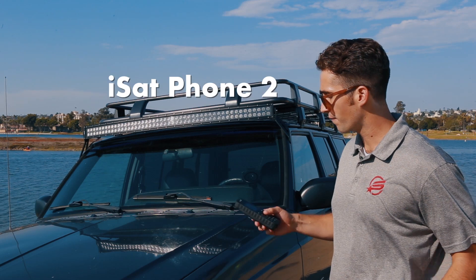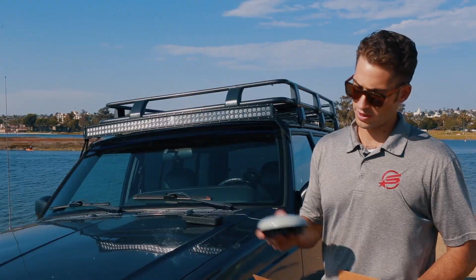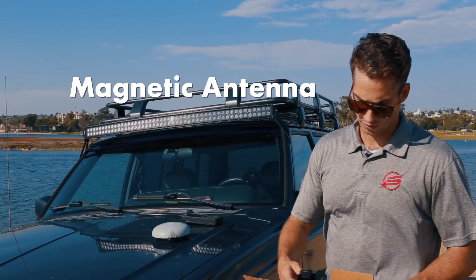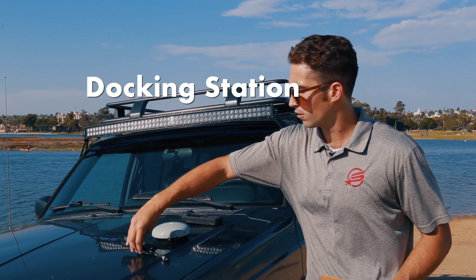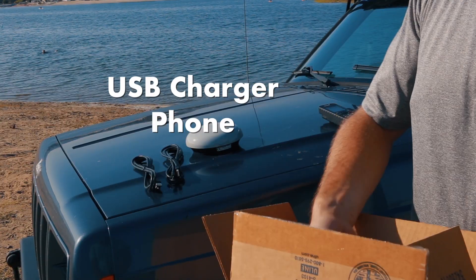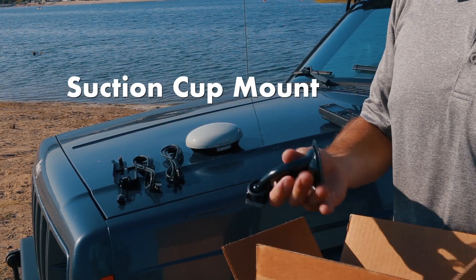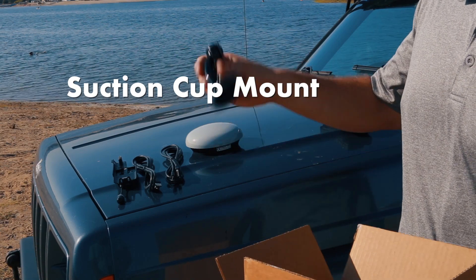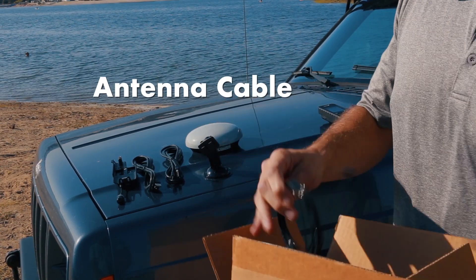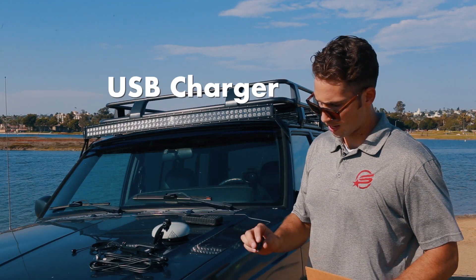So you already have your iSat Phone 2. In the box for the vehicle antenna, it comes with a magnetic antenna, a docking station for the phone, one USB charger for the phone, one USB charger to power the antenna, a suction cup mount, your antenna cable, and the USB charger.